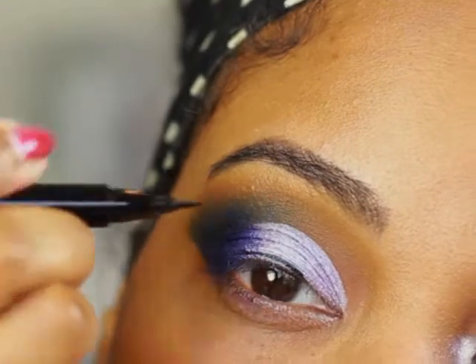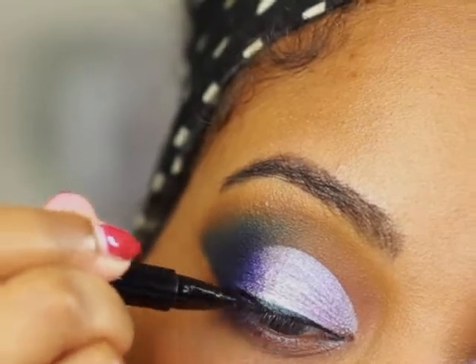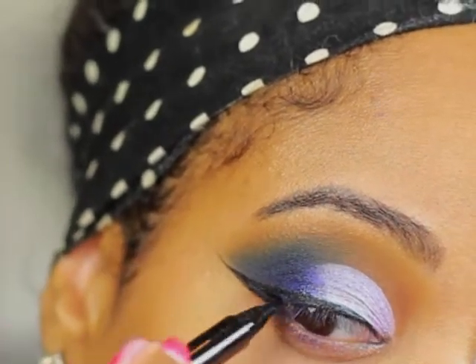Next I'm going to create my wing using MAC's Brush Black Liquid Liner. You want to draw your wing going straight outward — don't take it up too high. You want to kind of draw a straight line outward to create the wing.